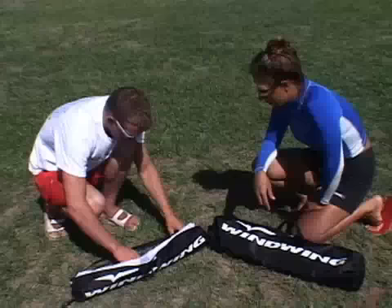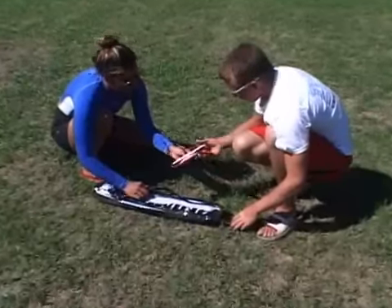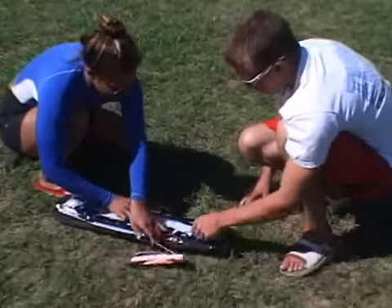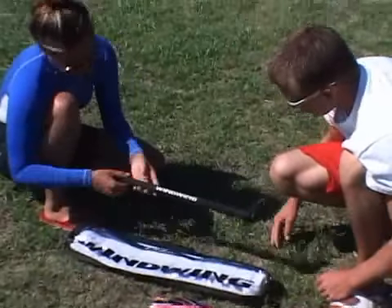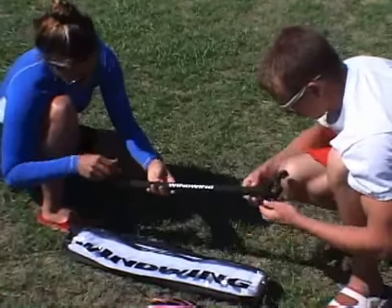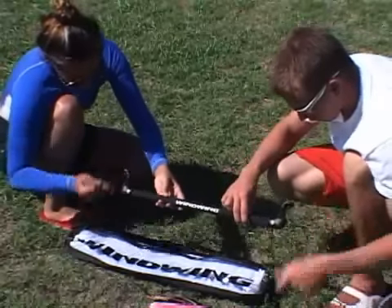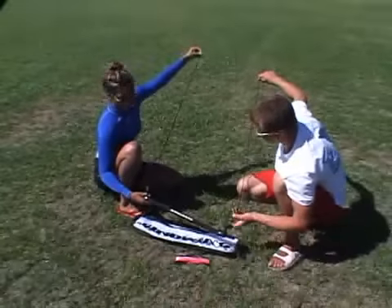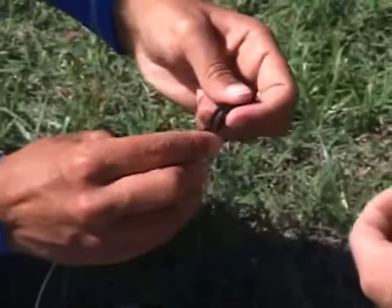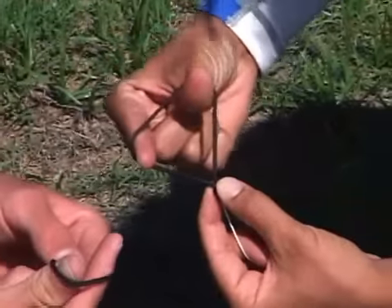Now we're going to rig up your new kite. First, we're going to rig up your bar. Take out the lines and the bar. Attached to the bar, you'll find the leader lines. These lines are a bit thicker than the flying lines, and can be used to adjust the length of the line if necessary. Next, you'll want to attach the flying lines to the leader lines using a lark's head knot.